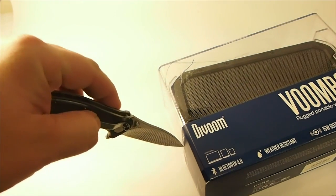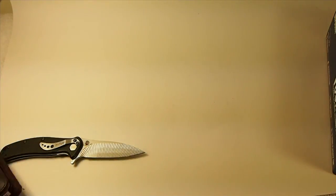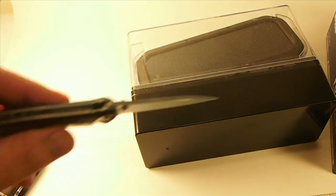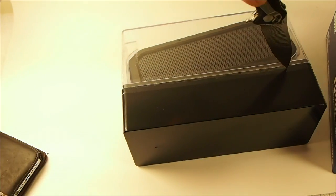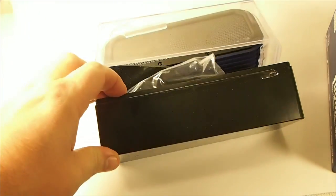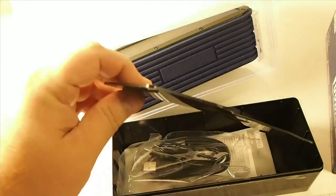Hopefully there's no damage to the actual speaker — I wouldn't think there would be. There's the little bottom piece. As you can see, it's sitting lopsided in there. The bottom plate is completely cracked in two, and I didn't do that either.